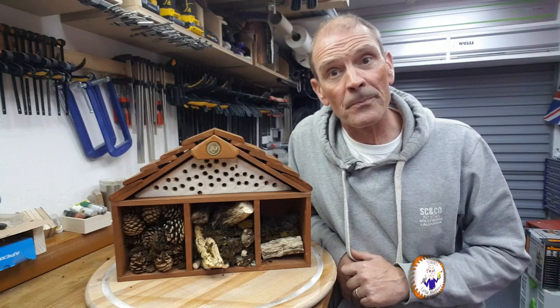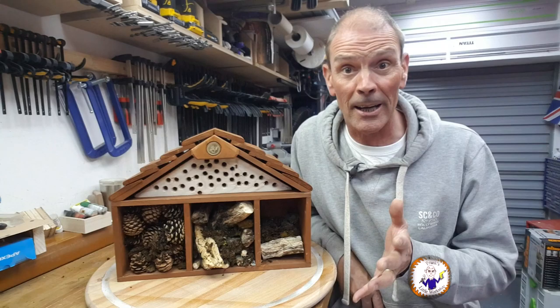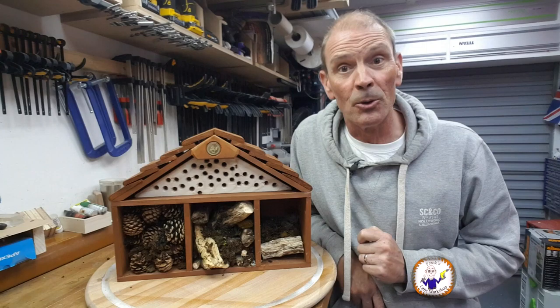I hope you like that build. This was inspired by Kirstie's Keep Crafting and Carry On which is on Channel 4 at the moment. I hope you like this build — it was made with bits of pallet and stuff that I had hanging around anyway. The only thing I had to get was the pine cones, which we got when we went out for a walk. Thank you very much for watching and I will see you in the next video. Bye!